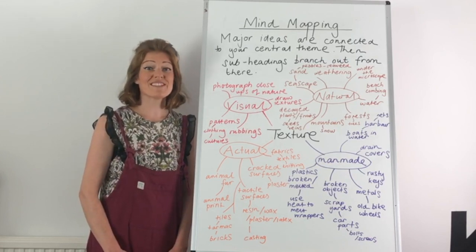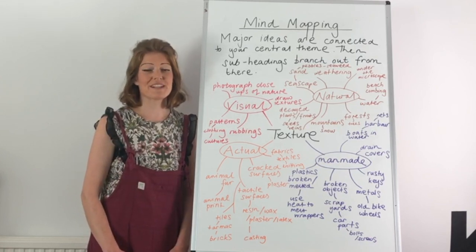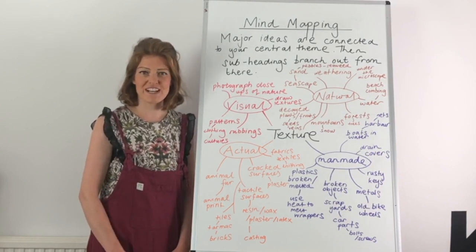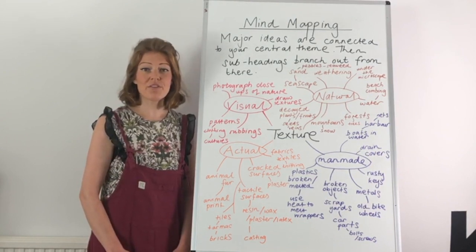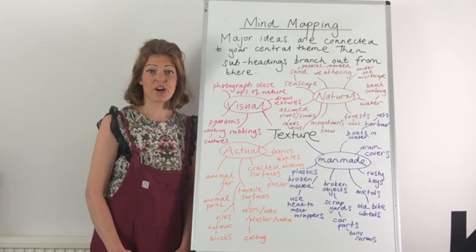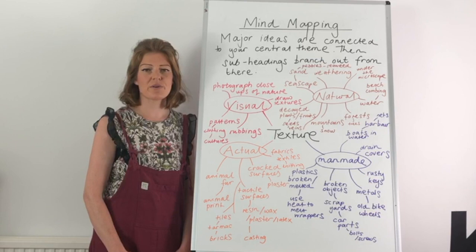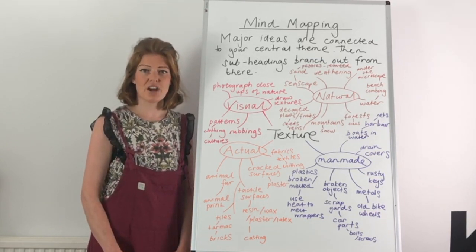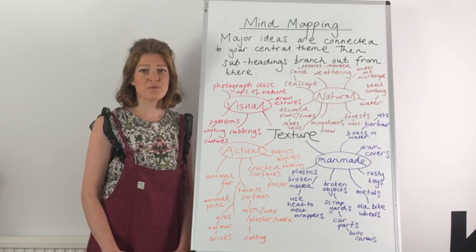Mind mapping. This is really important that we get this right because the first page in your sketchbook is going to set the tone for the whole project. It is also there for you to refer to at any point in your project where you're feeling stuck for ideas or you want to reconnect with your theme — you go back and can refer to it. So spending the time at the start of the project to get it right is going to be really valuable.